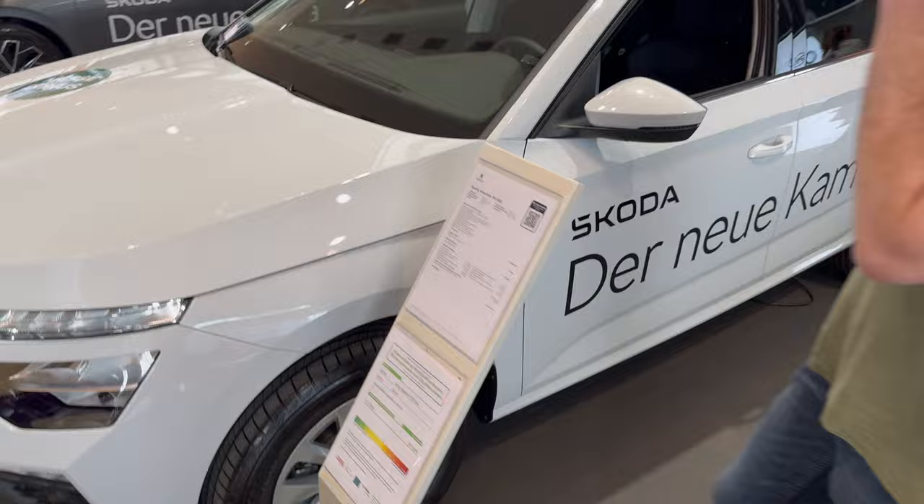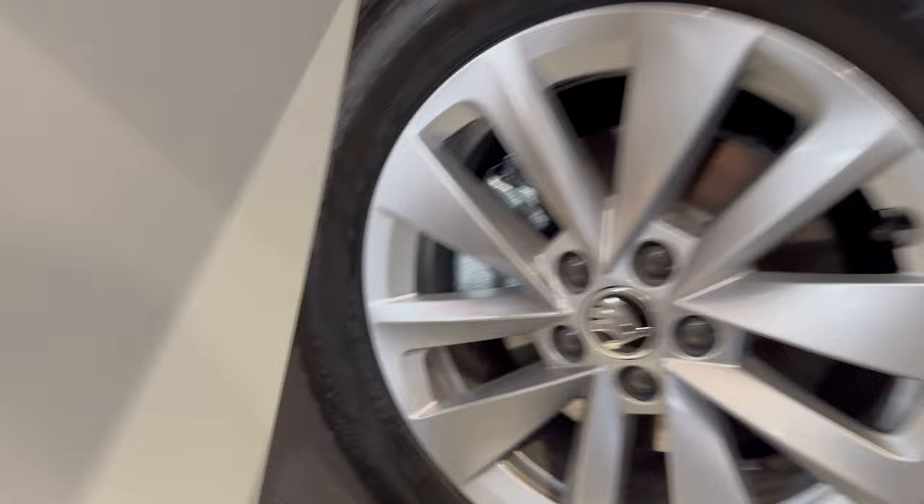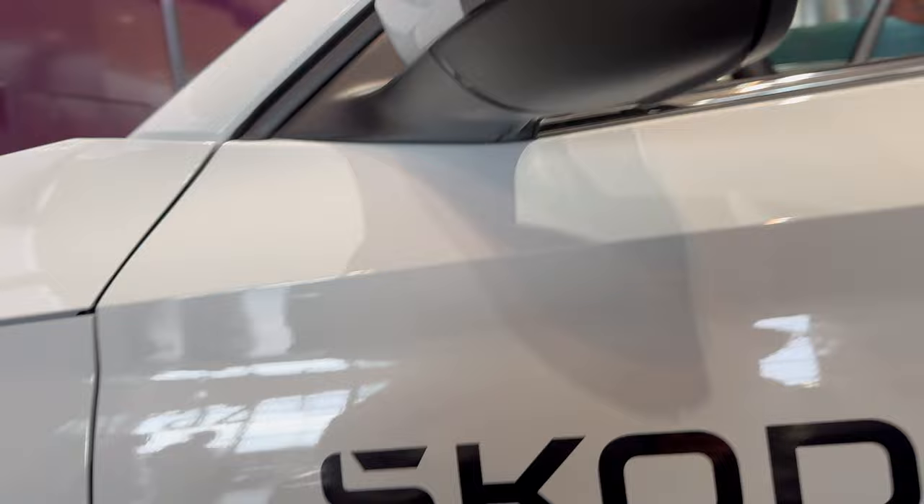I'll check the spec later but I can see the alloys, so this might be 16-inch. Yes, 205/60 R16 solar alloys. The mirrors have turn signal, auto-dimming, foldable, and heatable functions.